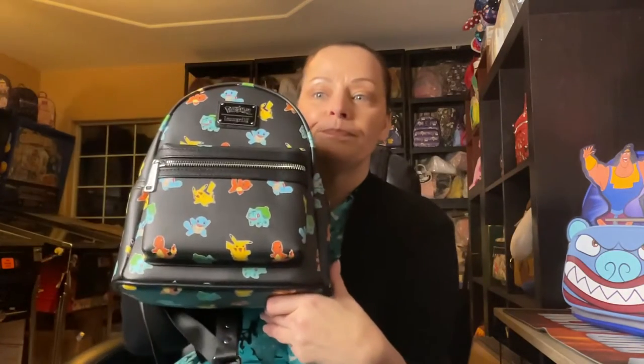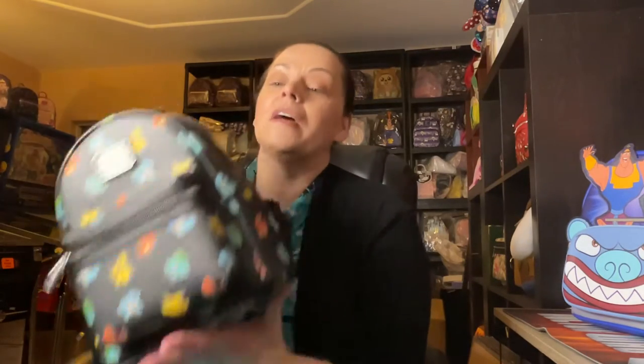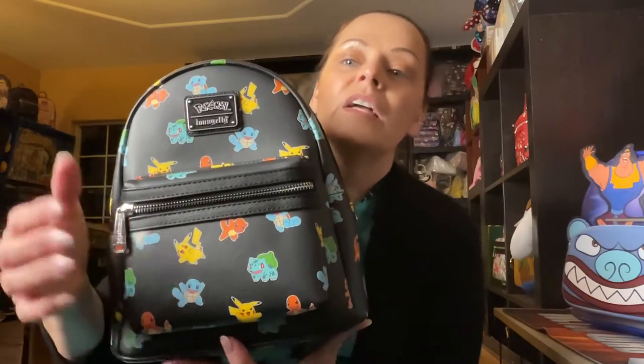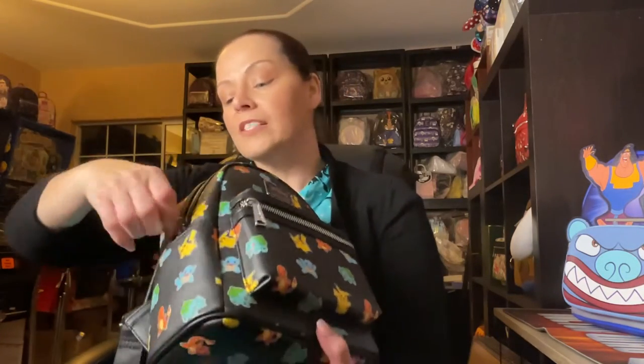This is from Collection Lounge — the Pokémon all-over print. I got two of them, one for me and one for a friend, and I picked the better placement. I wanted more Squirtle on my bag because that's the one I like, and lots of Pikachu. I like that the Pikachus and Squirtles aren't all doing the same thing — this Pikachu has an ear down, this one has both ears up. It has side pockets, silver hardware, and I love that the tag says 'Pokémon' so you identify the license.